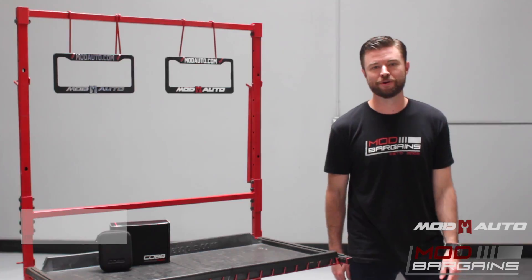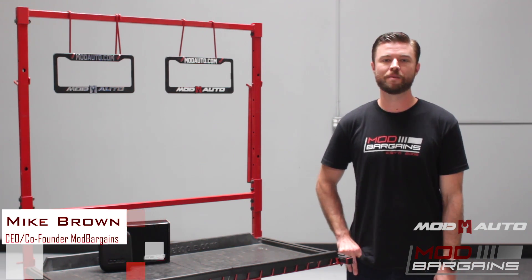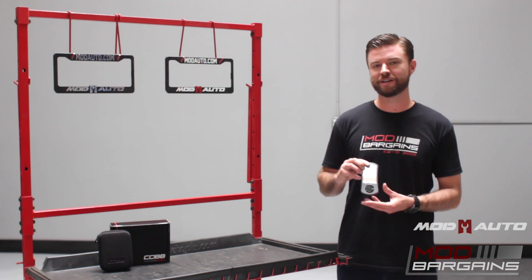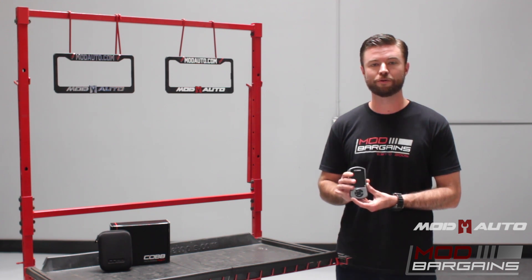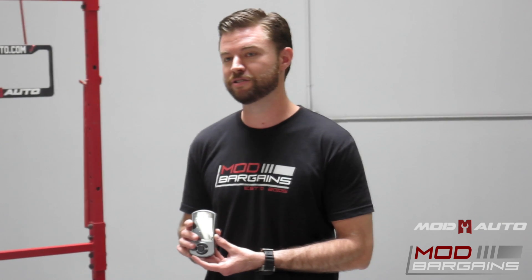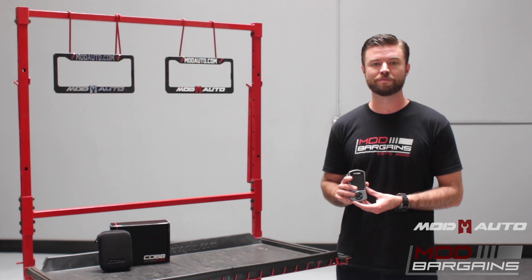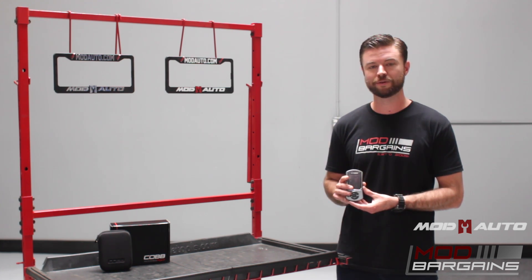Hey guys, welcome back to Mod Bargains and Mod Auto for another episode of Know Your Mods. I'm your host, Mike Brown, co-founder and CEO. Today we're here to talk about the Cobb Access Port, which is a pocket-sized tuner to actually increase horsepower and torque on your vehicle. It's one of our best-selling performance modifications of all time. On this video I'm going to talk to you about the benefits, the features, and all the great things that make this such a popular item here at Mod Bargains with our customers.